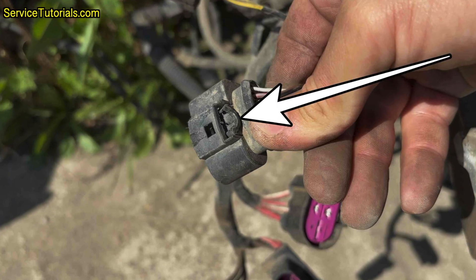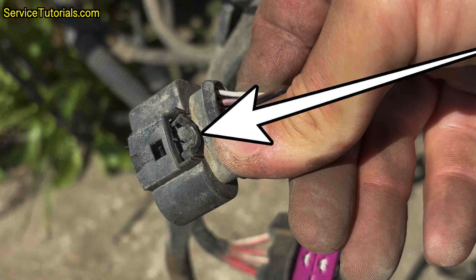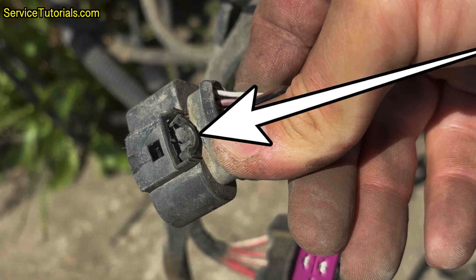The second method to remove the plug is to insert a thin flat blade screwdriver under the clip, as indicated by the arrow, and then pull the plug outwards.